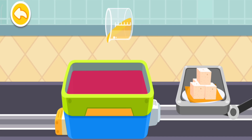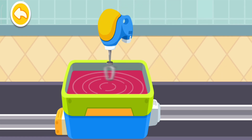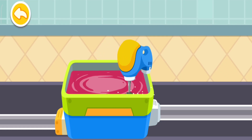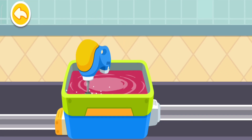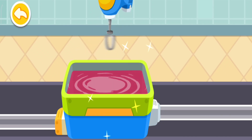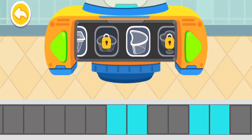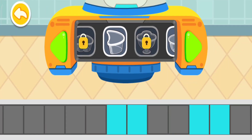Gelatin. Rock sugar. Choose a few pretty cups to hold your jelly in.